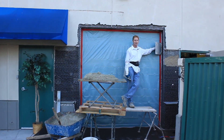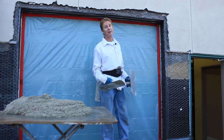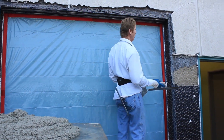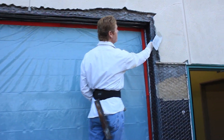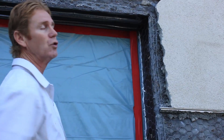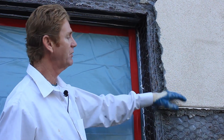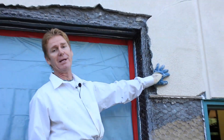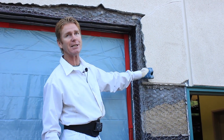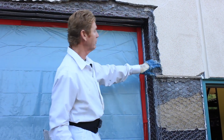Hi guys, Kirk and Jay here with Kirk Giordano Plaster. Today we're going to do a scratch brown and a color finish. The reason we're going to do a color finish is this texture here — this is a commercial piece of property and this texture is done with a 20-30 La Habra base type of cementitious finish. Now they're going to paint this, however I cannot get this consistency with any kind of Portland cement or hydraulic cement.